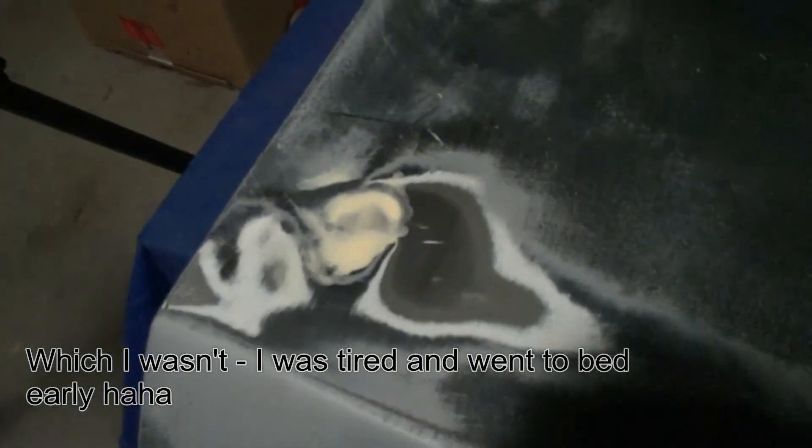I've pretty much mixed up some body filler and filled up these holes. That should set very quickly actually — within maybe two or three hours I might be able to sand that down, if I'm still awake that is. And I've also gone ahead and filled up some of the major gaps there, because that would've just taken far too long with the primer.